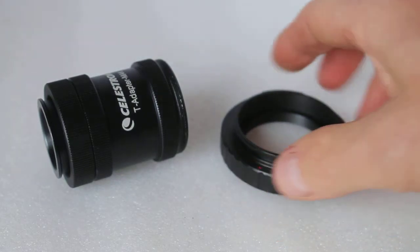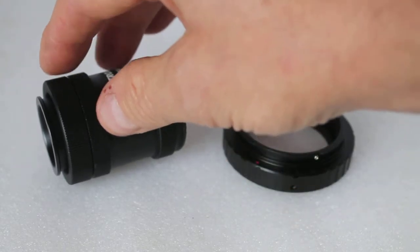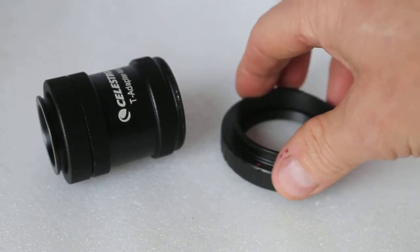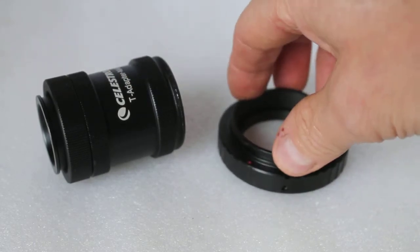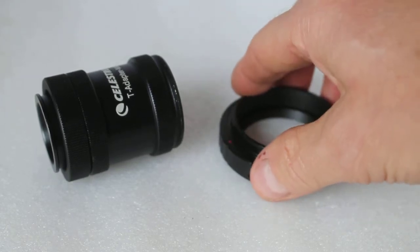Some telescopes have a thread directly on them, so you actually don't need the T adapter. By all means contact us, your local telescope dealer, or wherever you bought your telescope from to inquire about that.